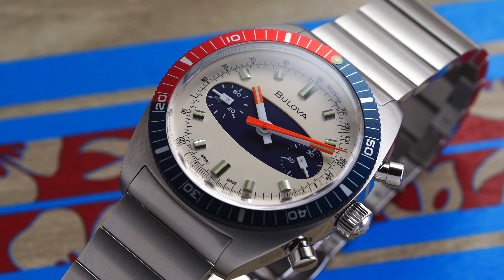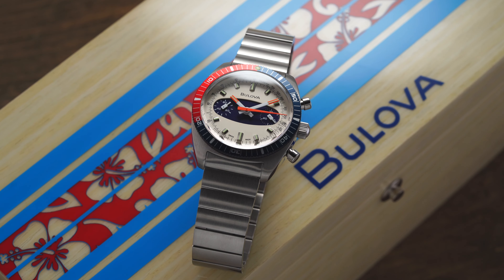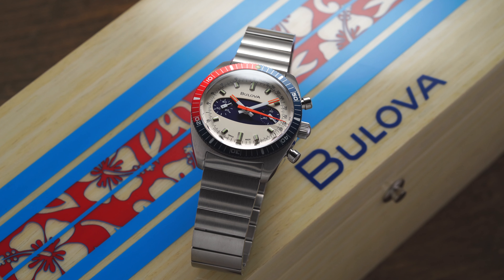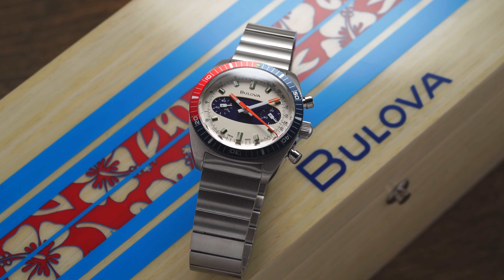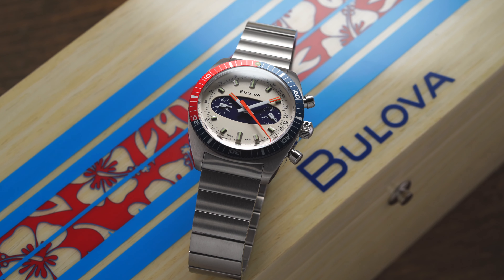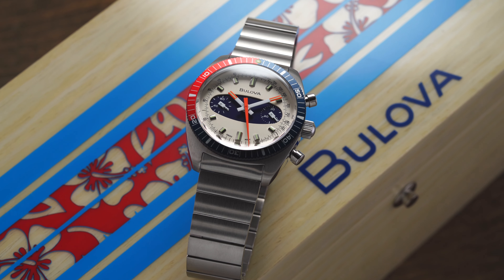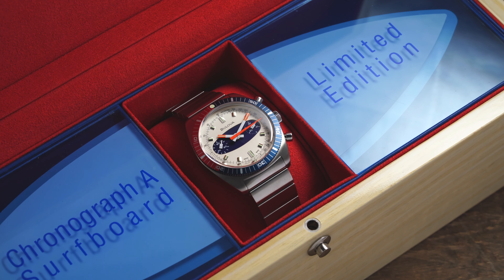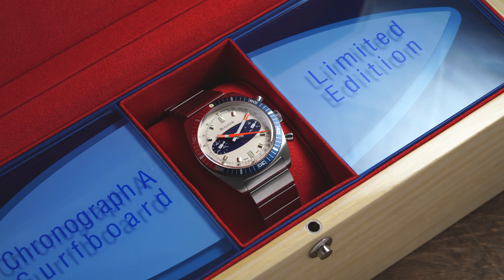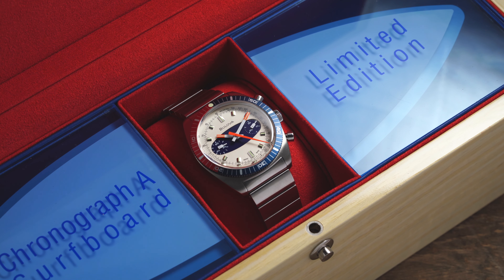There is the automatic version that we have here today that is going to be limited edition. We also have some different quartz options as well that were released alongside this one at a more affordable price tier. But this watch with its presentation, with the box that it comes with — which typically I don't really talk about, but this one is quite exceptional — there's certainly a lot of time and thought put into that. It really serves as almost a time capsule for this unique 1970s style design. Pretty much everything about this watch is very different than the norm.